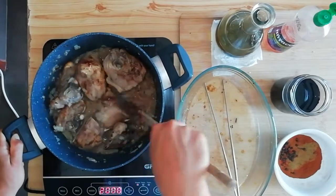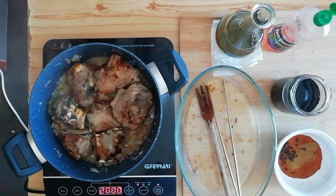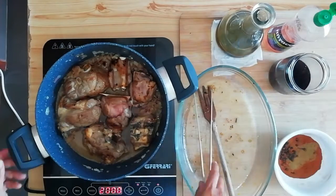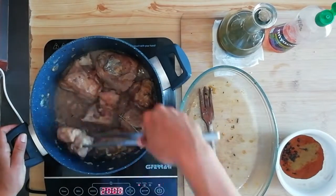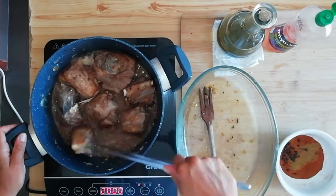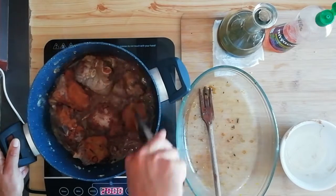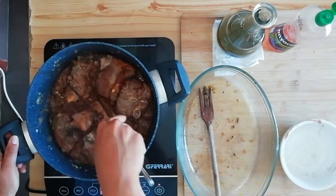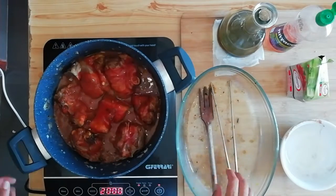Una volta evaporato, continuo costantemente a girare la carne in modo che l'aceto aderisca su tutti i lati dell'agnello. Una volta che ha sfumato, sarà ora il momento di mettere il vino rosso. Stessa cosa dell'aceto: giriamo ogni 10 secondi circa i nostri pezzi di carne in modo che prendano tutto il gusto di vino. Facciamo sfumare il vino e aggiungiamo le spezie: cannella, chiodi di garofano, pepe nero in grani, curcuma e cumino.